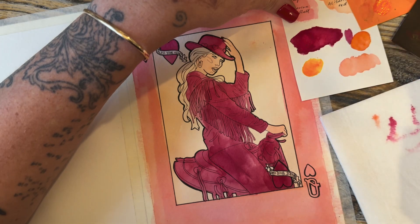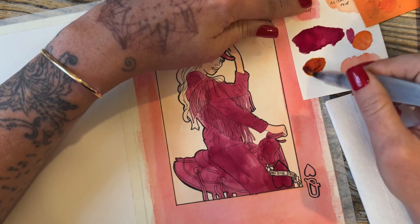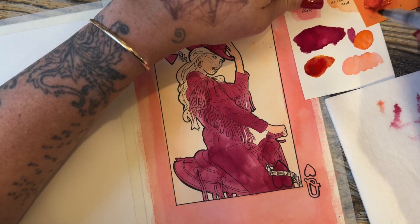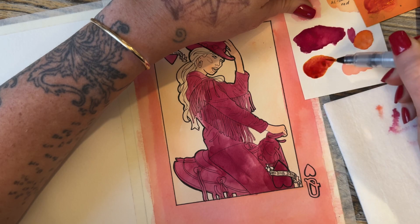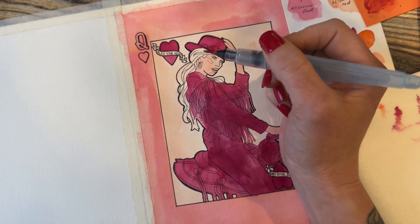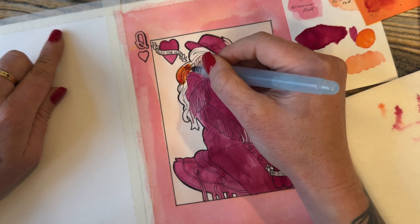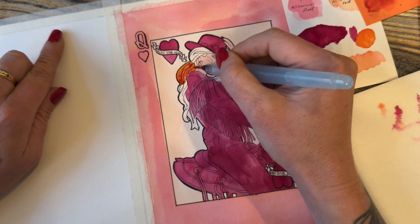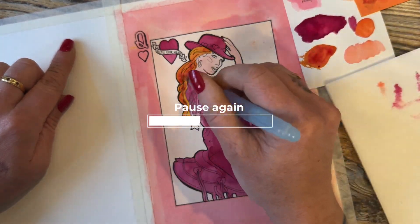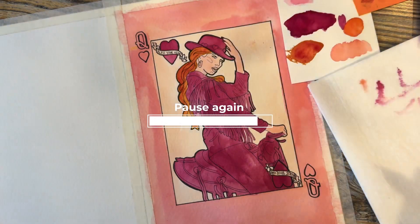Next we're going to mix the hair color. I decided on a coppery red — you can do whatever you'd like, but I think it complements the pink tones and keeps us in the warm color spectrum. We'll use the blonde hair and some of the Azurlene red together, making a very fiery, bright pigmented red. Fill up all of the hair on the back and the bit poking over her shoulder. Once all the hair is filled in, pause the video and make sure every section near the red is completely dry before continuing.